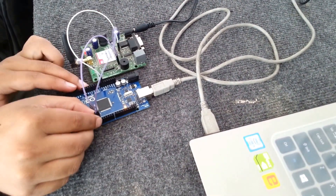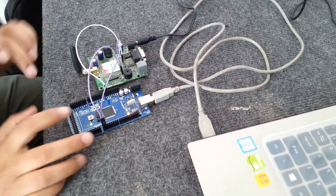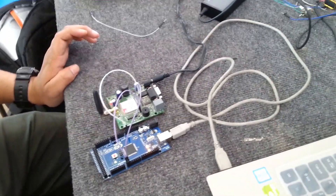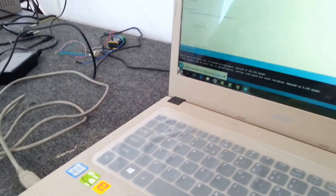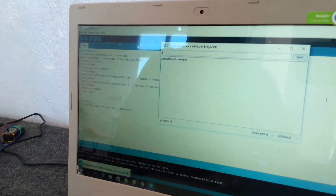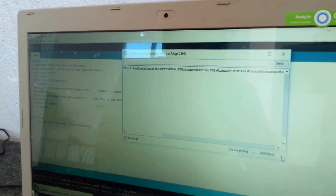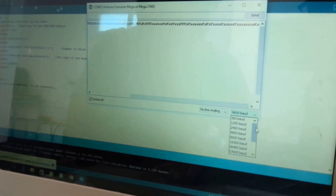Let's check whether it is connected properly or not. Let's reset the board. Now let's open the serial monitor. It is showing incorrectly because the baud rate is not set, so we need to set the baud rate to 2400 and set the line ending to no newline.